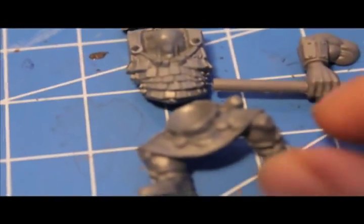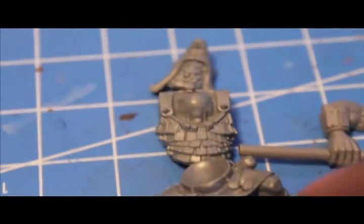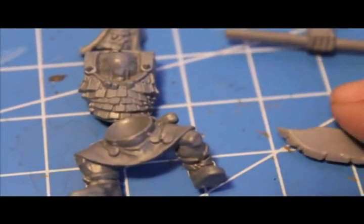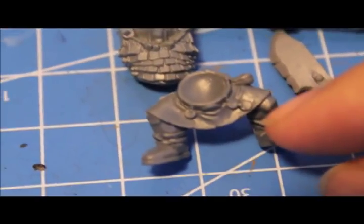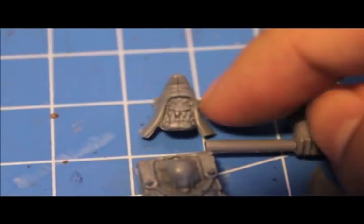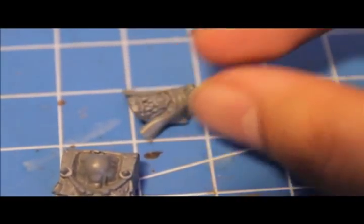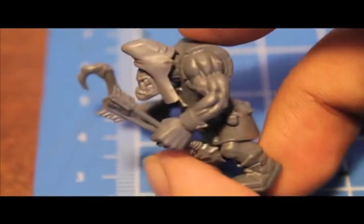I've decided for my Orc Arrow Boys regiment that they're all going to be wearing these skirts, these kilts — because the Orcs don't think you should wear pants if you have to use a bow and arrow, and not a proper Orc weapon like a choppa or a spear. So all of the Orc Arrow Boys I'm making are going to have these pretty little skirts and pretty little headgear rather than helmets, or bareheaded. They're all pretty much going to look like this guy, and I think this is pretty suitable and Orc-y.